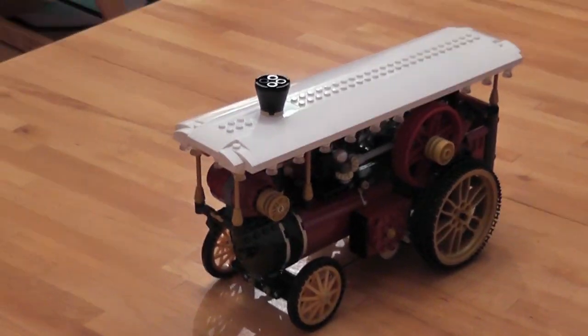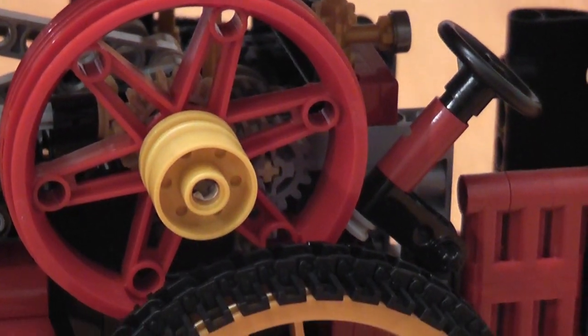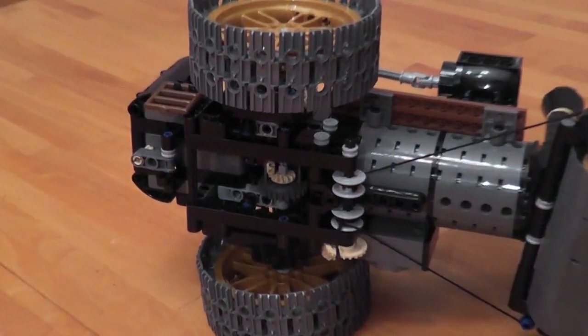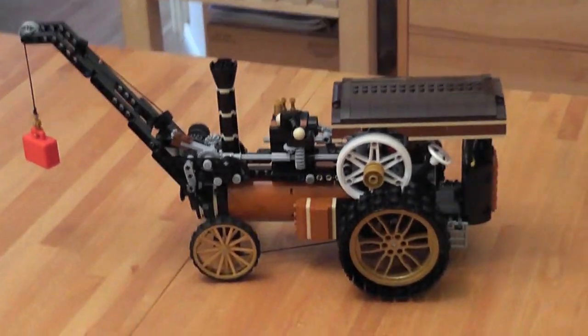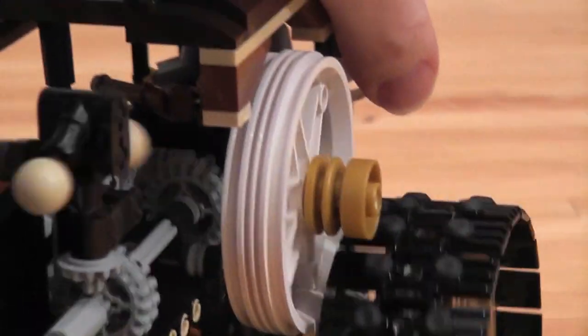Welcome to my LEGO Ideas Project. I'll call it a big steam tractor, but it's certainly more than that. It can be a traction engine, a showman's engine, a road roller, or a steam crane. My idea was to create a model that doesn't only look good, but has as many operational features as possible.